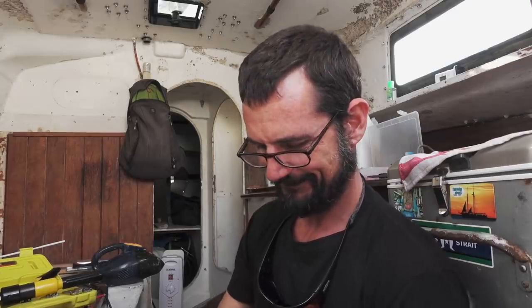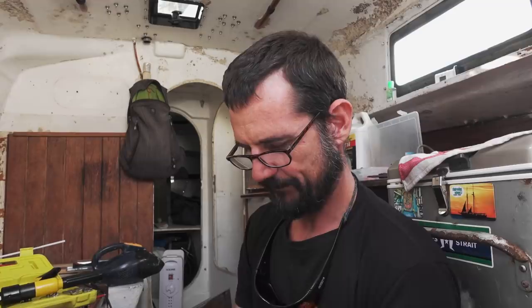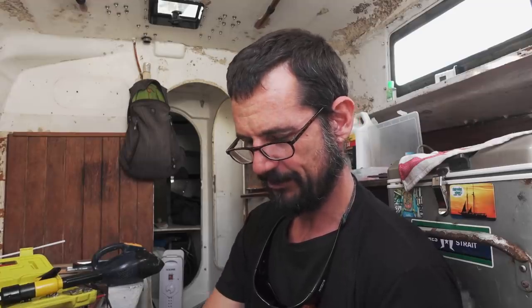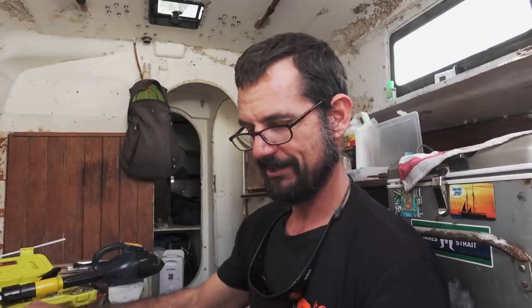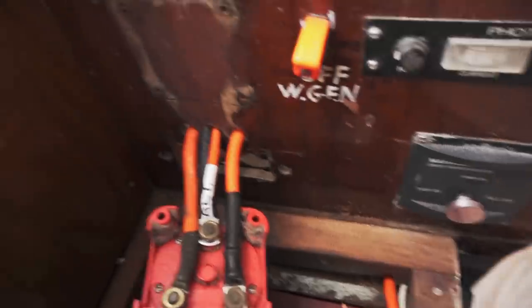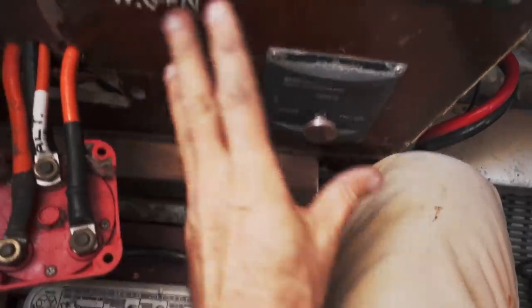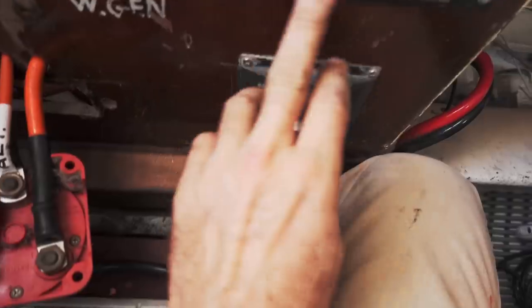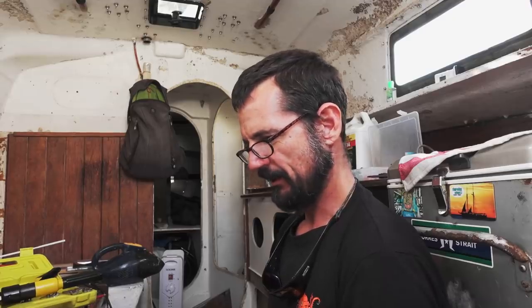It's amazing how many problems you can do away with on a boat — or anything that moves with DC — just by having good, tight, clean connections. Sometimes people will pay a technician to come down, charge them a call-out fee of maybe $50 or more, and they just find a loose connection. If you're not fully conversant with DC electrical, one of the first things you can do when troubleshooting is check: is everything tight? If you wobble it and you see sparks, that's bad.